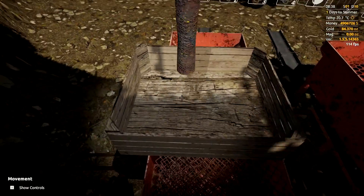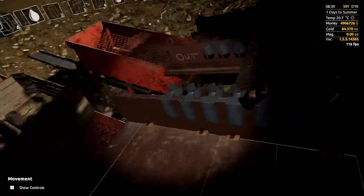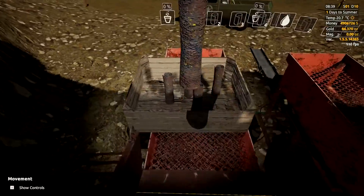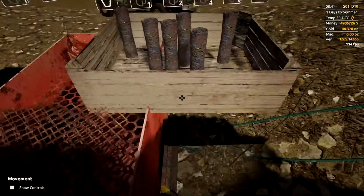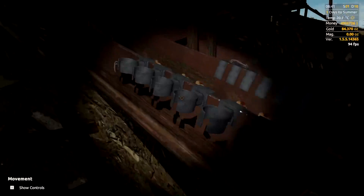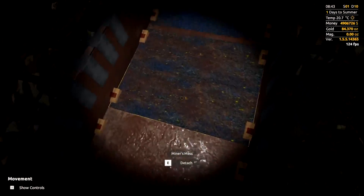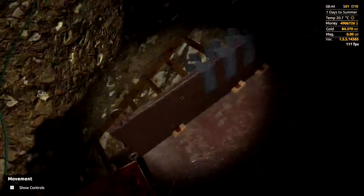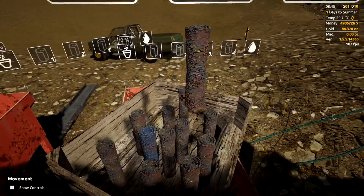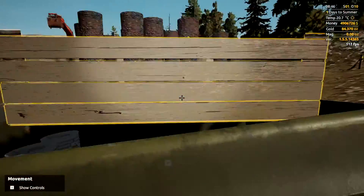We've got 12 of these mats, six on each side. Try to space them out because they'll stack on top of each other and fall out of the crate, which is slightly annoying. One of the mats is a little bit light in color, which usually means there's not too much in there to find. That's all of your mats.